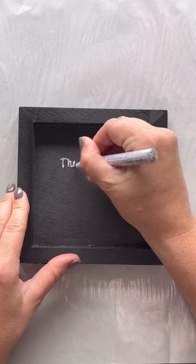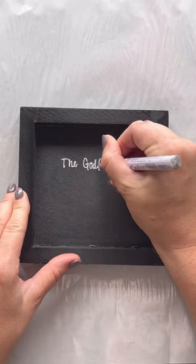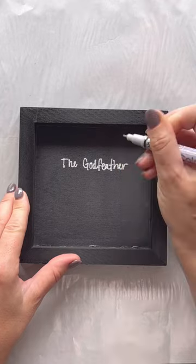Next I title, number, and sign each piece. Then I add the eyelets and wire to hang.